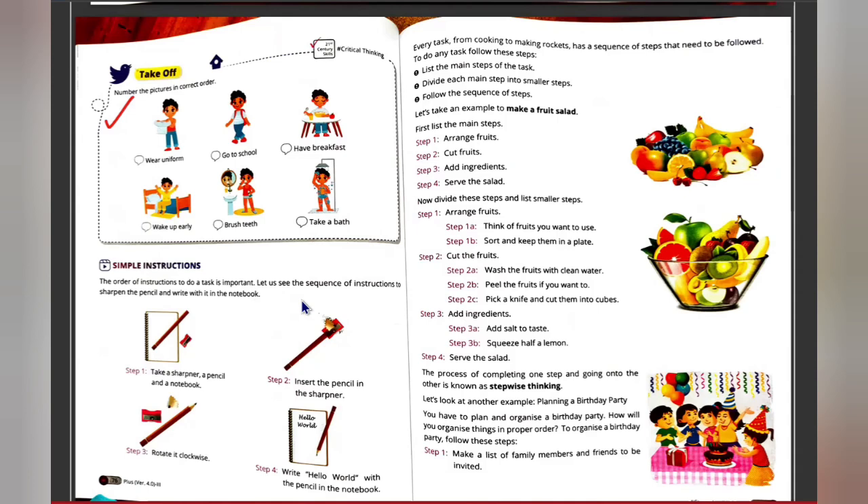Let's take another example: when you are making a fruit salad, you arrange your fruits, then cut the fruits, add ingredients, and then serve the salad. We follow a stepwise manner throughout.